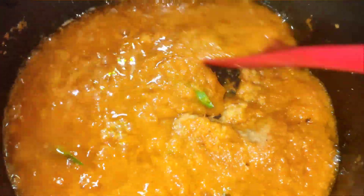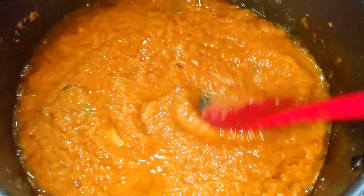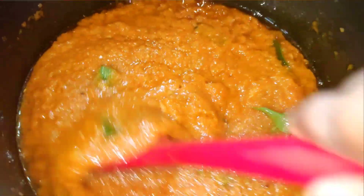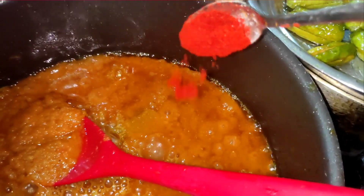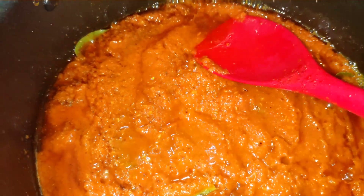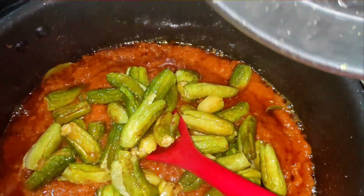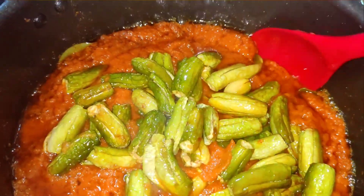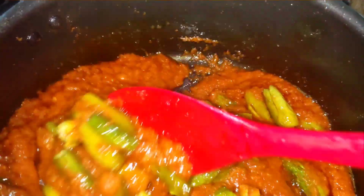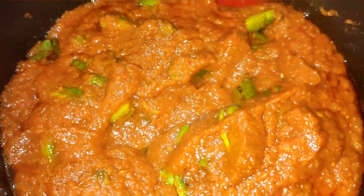Add it to curry leaves, then add it to the pot. Stir the pot. Add a little oil and continue cooking.